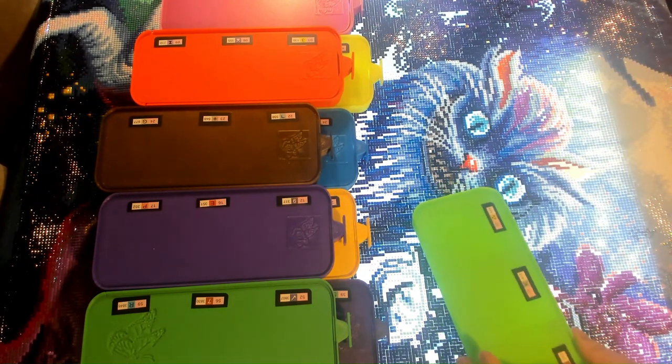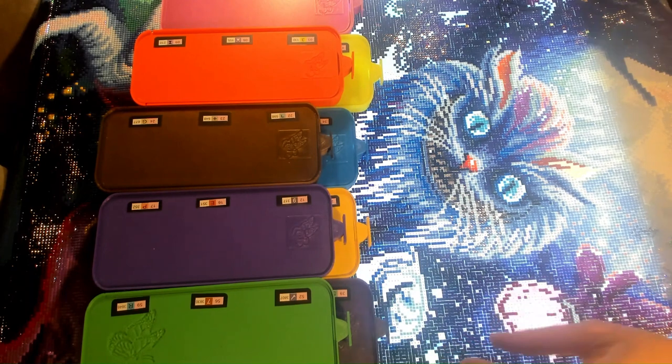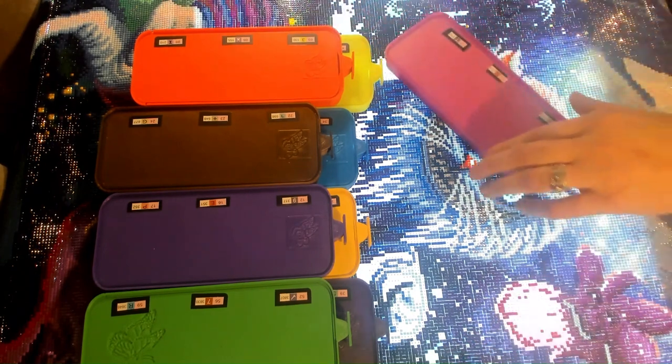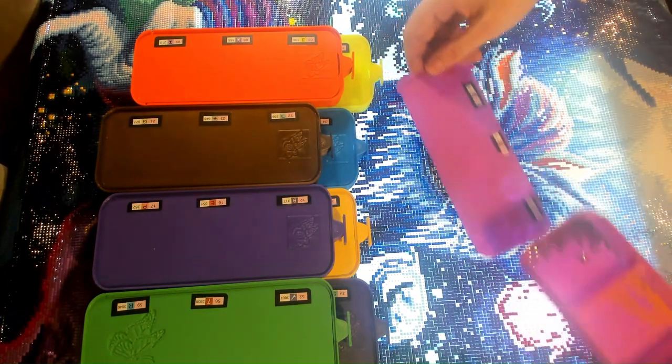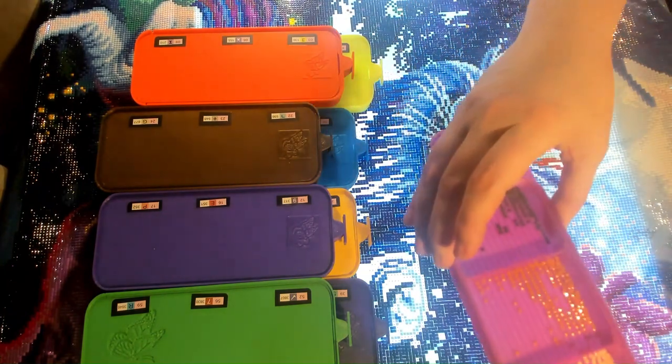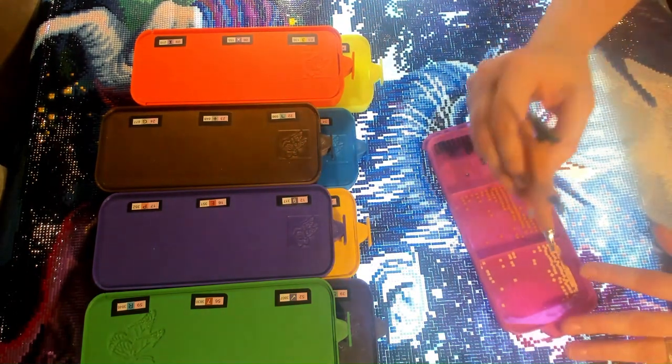I think I got all those. So then I just kind of put it off to the side and then move along to the next tray and see if there are any of these in sections that I can put in. As you can see, they're already lined up really well — super helpful.